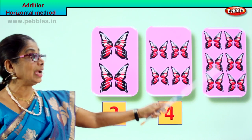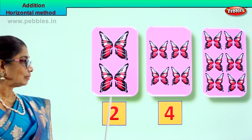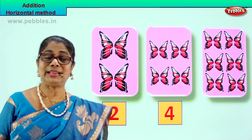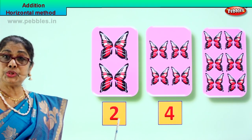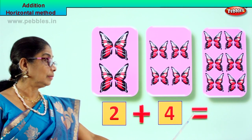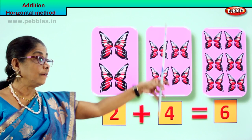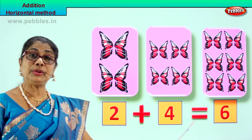Let's count them: one, two, three, four, five, six. Two butterflies plus four butterflies give you six butterflies. What are we learning? Horizontal method of addition. So two butterflies plus four butterflies equal to six. Two plus four equal to six.